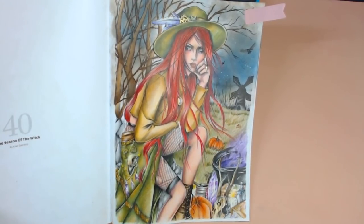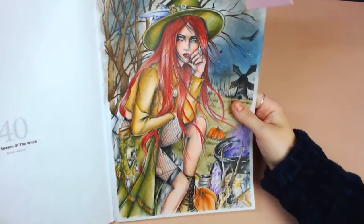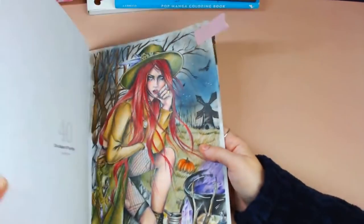We also did Season of the Witch — a half experimental piece with a background to make it more atmospheric, keeping to a limited palette on the actual image. That was done over two live streams. If you look back on the channel and want to follow along you're more than welcome to — I highly recommend opening the chat so you can follow what was said on the day.